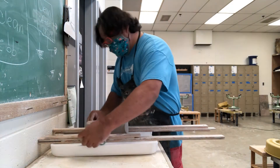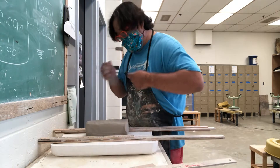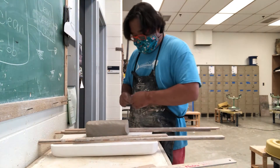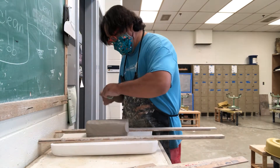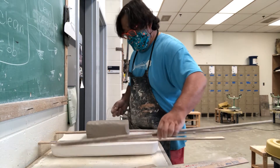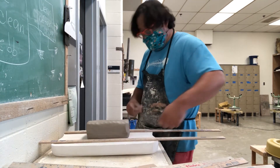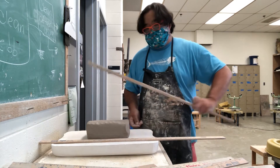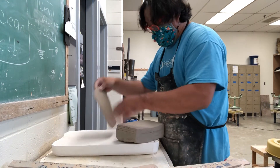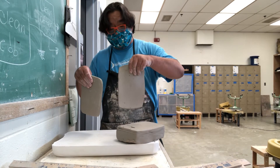What I'm going to do is start slicing it, taking the yardstick out after I slice each one. Once you do that, you should be able to just peel these off and have these even-thickness slabs that you can work with.